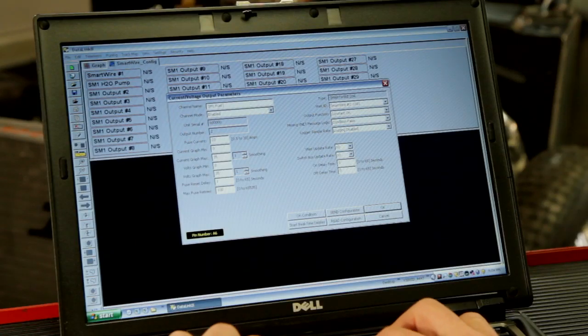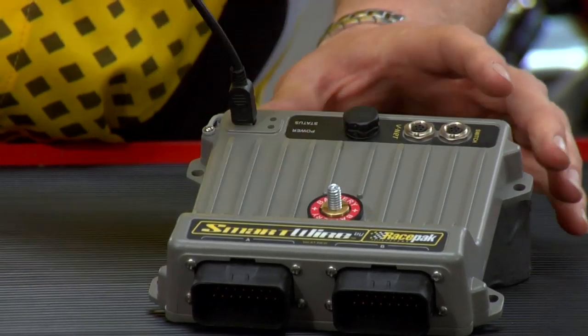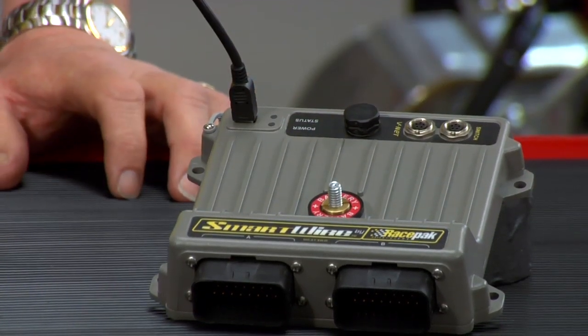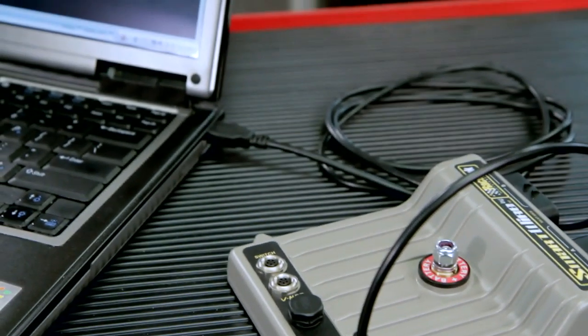Once you have all the devices mounted in the vehicle and wired together, you'll install the Datalink 2 software included in the kit. Once the software is installed, you'll take the supplied USB cable, plug in the mini USB cable to this end, and then plug into your PC and start the programming process.